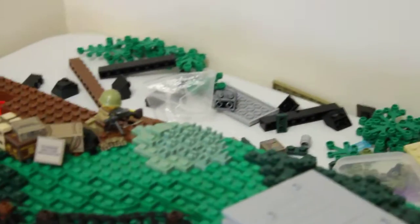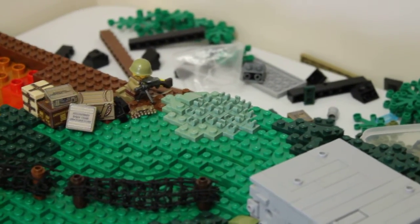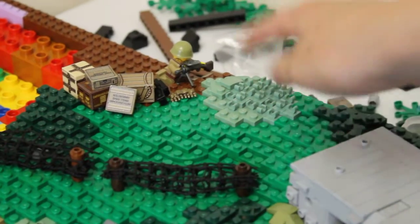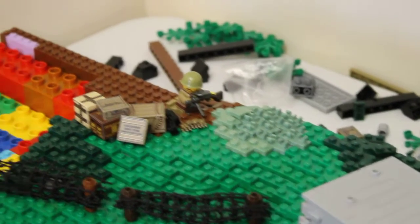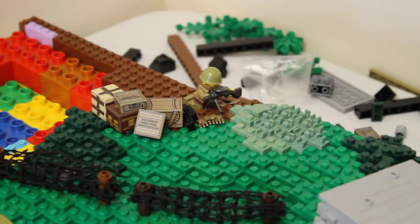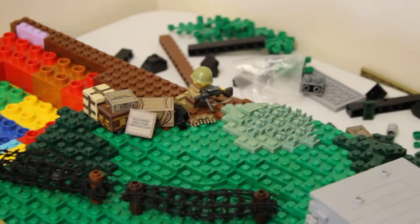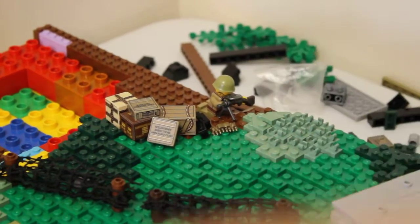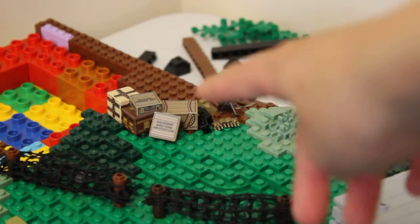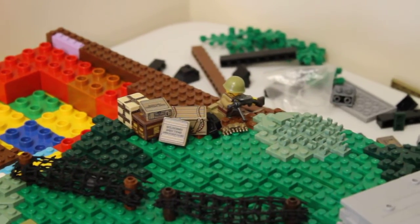Back down here I've tried a new grass technique where I've used one-by-one sand grain clip pieces — basically put them all together in a big patch and it comes out looking like grass. And back here I've got a bomb crater that the Soviets are using, kind of like a supply crater that they put up here. This guy's got a machine gun down here just shooting away.